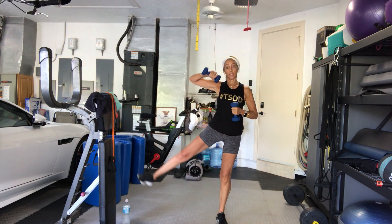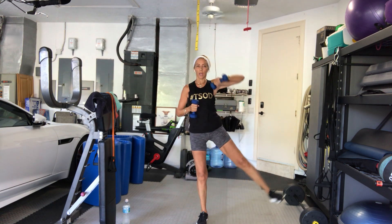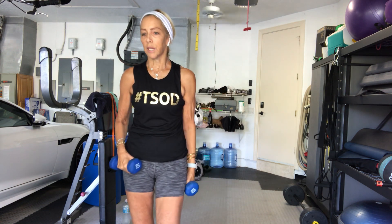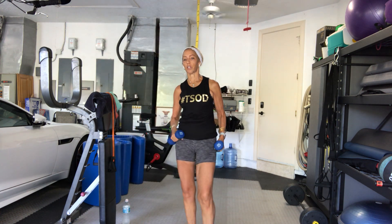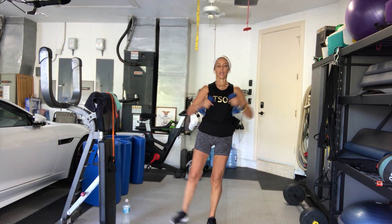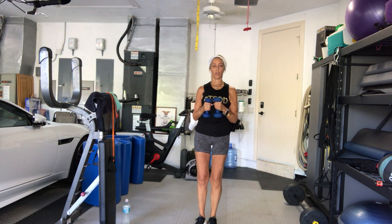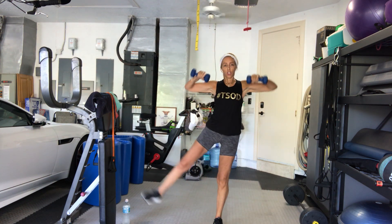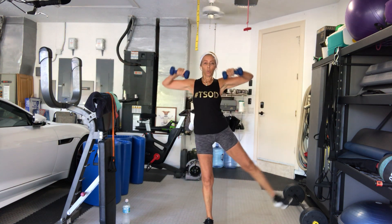6, 7, 8, 9, 10 more. Good. Just kick your leg — don't move your torso. 9, 8. Good guys. 6, 5, 4, 3, 2, 1. Good.